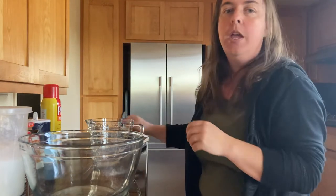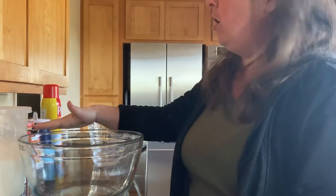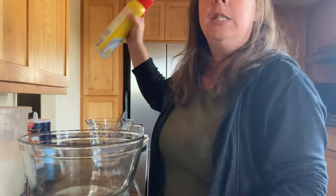Ingredients-wise, you're going to need flour, sugar, baking powder, baking soda, salt, some cooking spray, and in the refrigerator I have some heavy cream. That's all you need for this recipe.